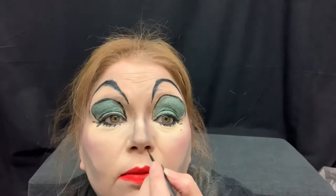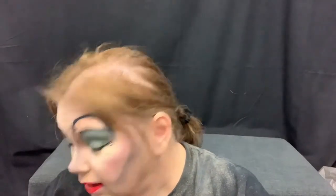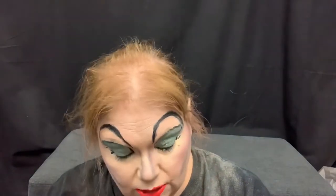Now I'm gonna paint around my nostrils with some black to kind of help narrow the nose out a little bit.